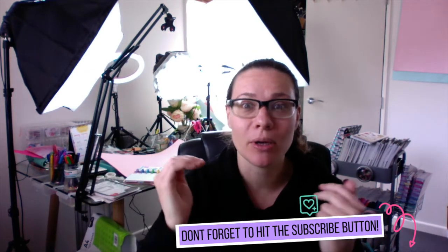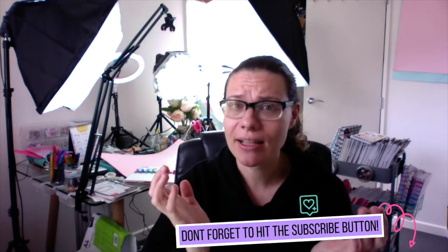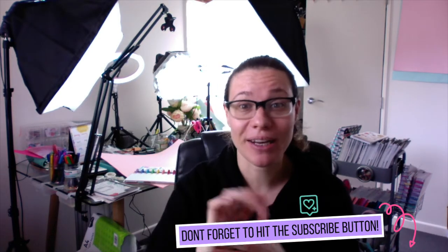If this is your first time here it would be great if you could hit the subscribe button below and also check out some of our other videos as well. We don't just do happy planner — we do bullet journaling and some crafting as well.